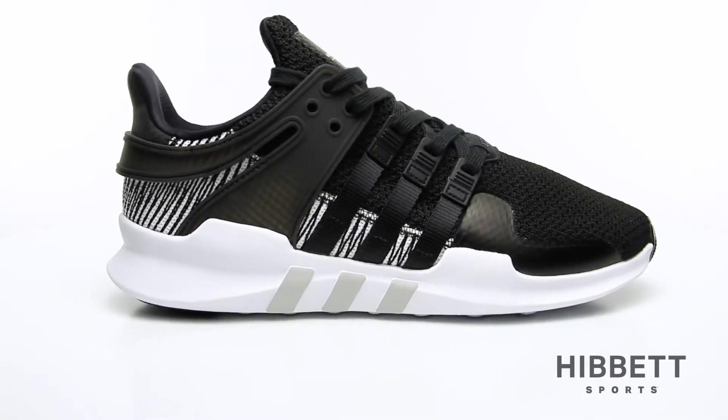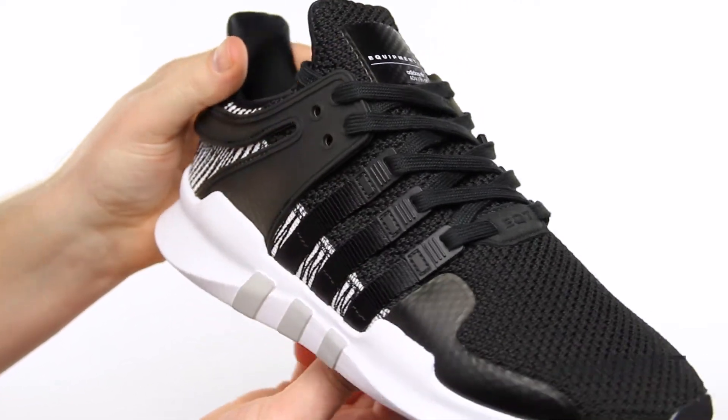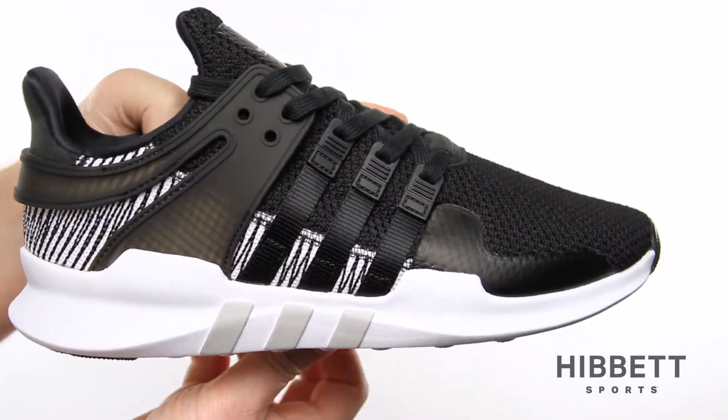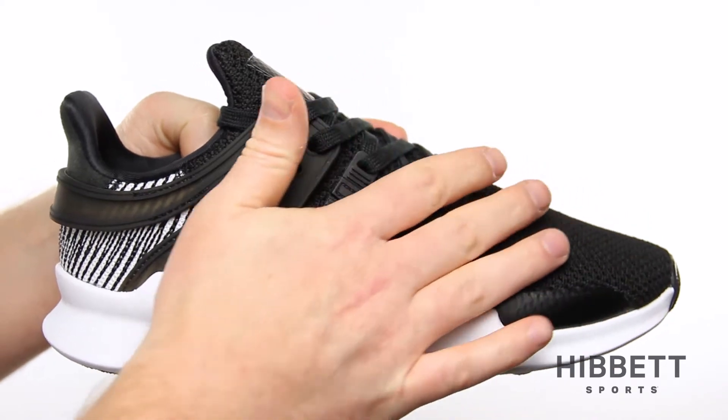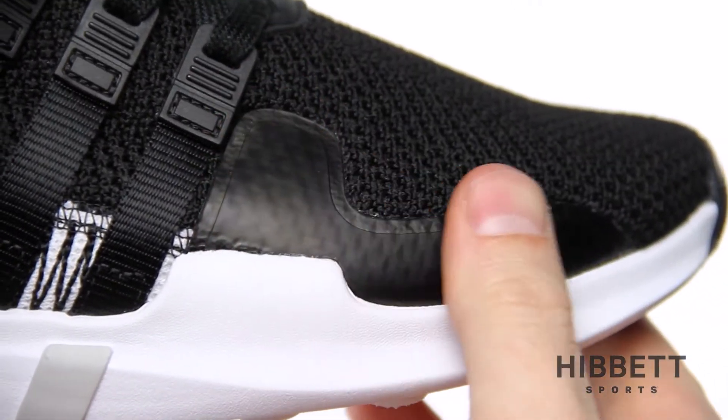This is the EQT by Adidas. This version of the classic EQT running style comes with modern updates in the mesh and construction. It features a fused synthetic construction and a sleeker silhouette.